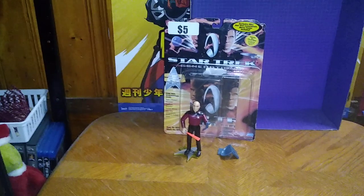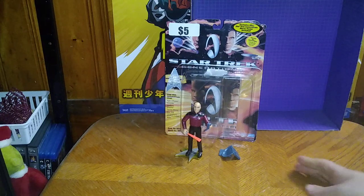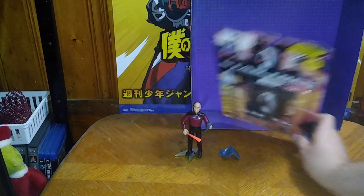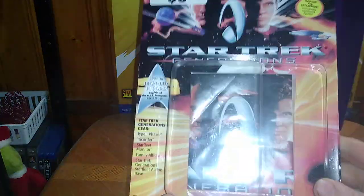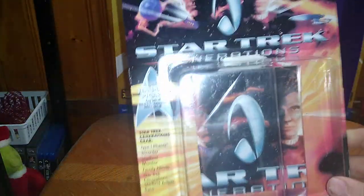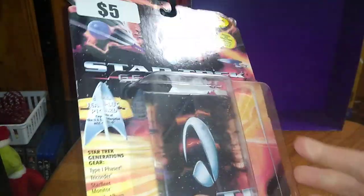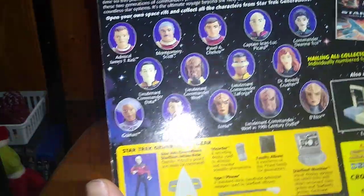And today, we'll be reviewing the Star Trek Next Generation Captain John Luke Picard. This is one of the second-to-last figures we're going to be reviewing before I hit up the Exchange on the 15th, which is about six days away for all my fans. And yeah, I got this because I wanted John Luke Picard.